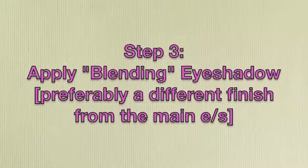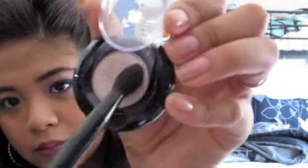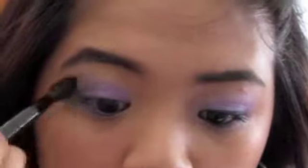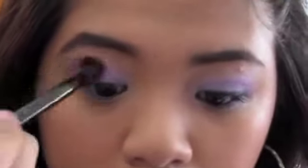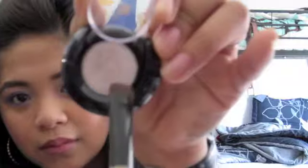Step number three is to apply a blending eyeshadow. We want this to be a different finish so it stands out — here I'm using a metallic color since I used shimmer before. You can use a lighter or darker color; I decided to choose a lighter color. I'm also going to take the same color and apply it on my inner tear duct.